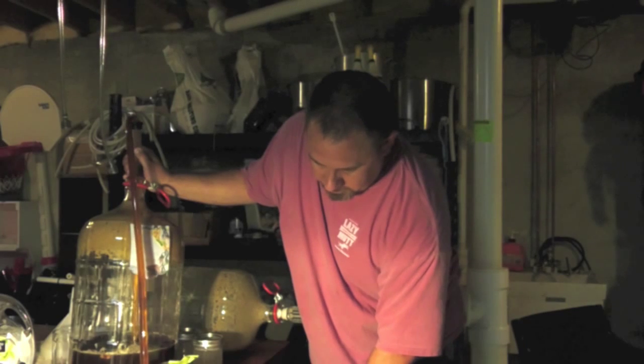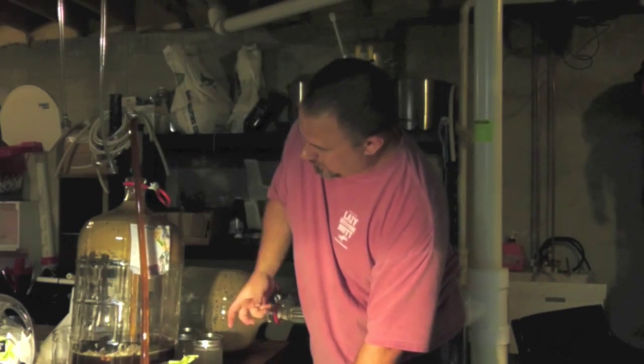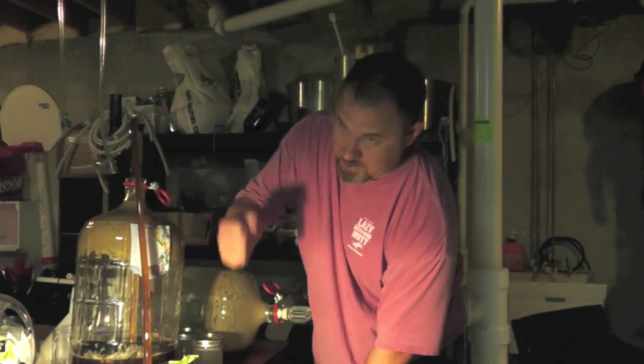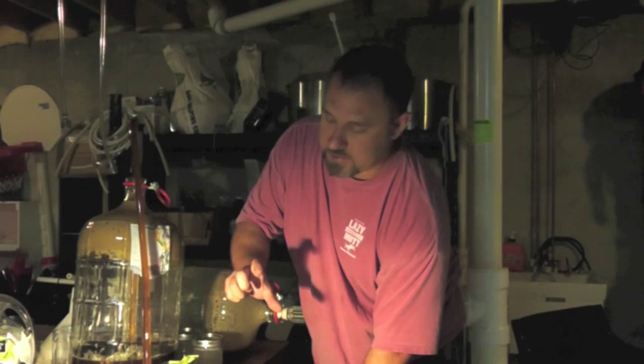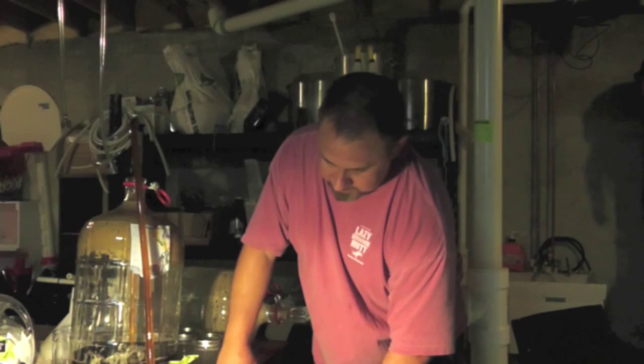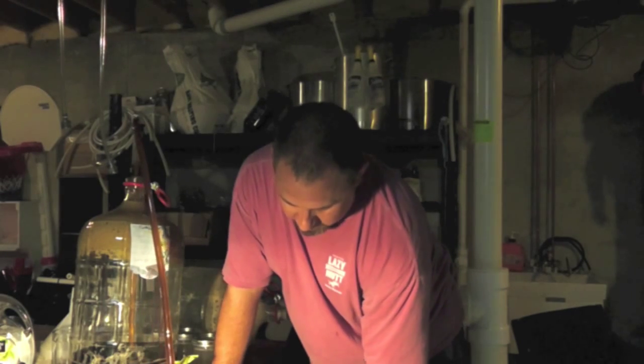So what a lot of people will do, from what I've read, is they'll take either most or all of what's in here, put it into a big thing, shake it up, put it in the fridge, let it settle out, and then take the liquid part and pour it into these jars, then shake it up and let it settle out again. I'm trying to just avoid all of that work.